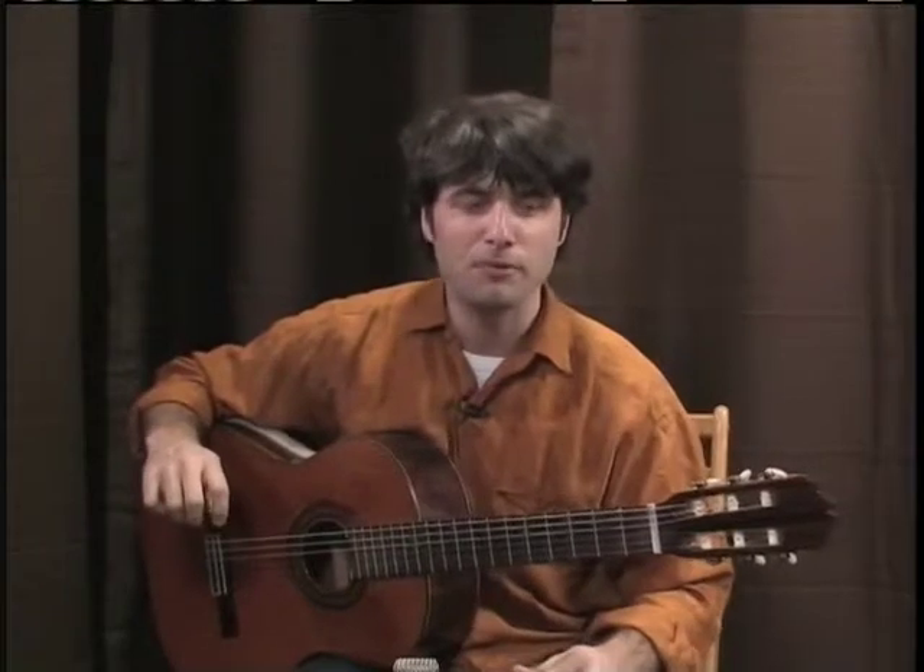Hello, that was a little tango flamenco there for you. My name is Aaron Gilmartin, and I'm going to be showing you some of the very basic techniques of flamenco guitar.